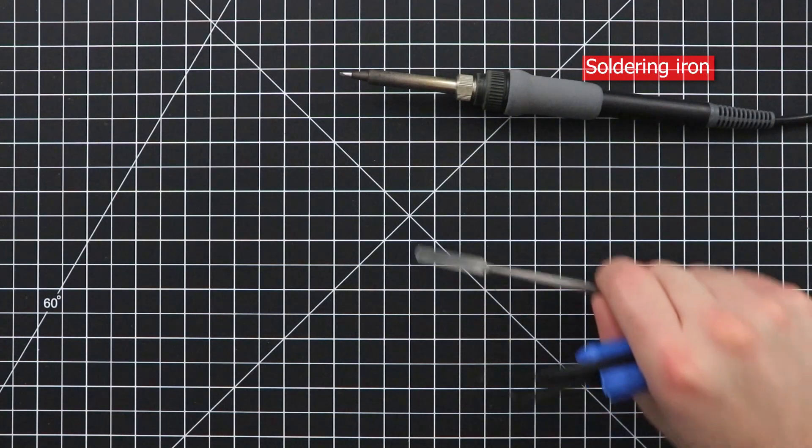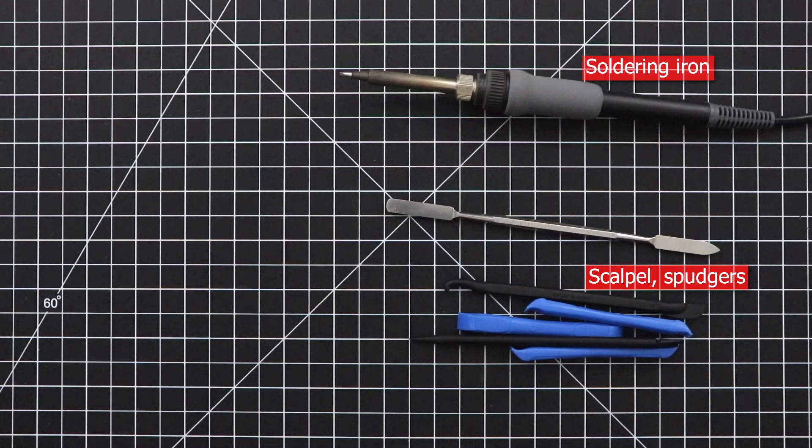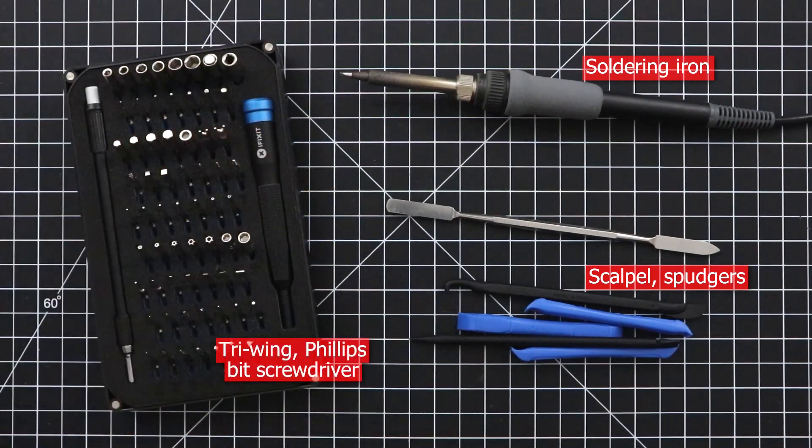To perform this repair, the only tools you need are a temperature-controlled soldering iron, some basic tactile tools like a blunt scalpel or some plastic spudgers, and a screwdriver set with a tri-wing bit and a phillips bit.